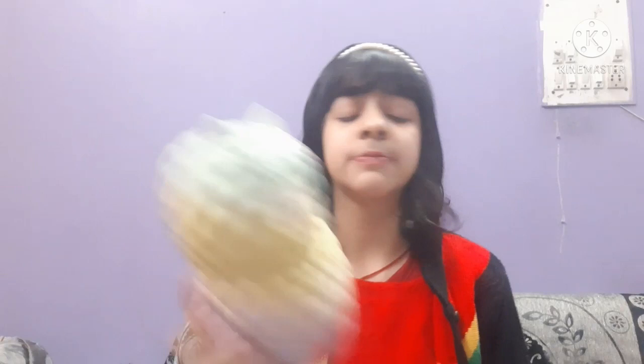This one is for 9.99 rupees. Next is this one — it's a lion. I bought it in a game. It is super squishy!